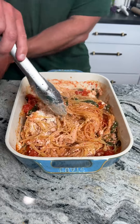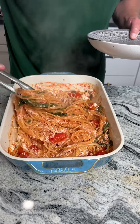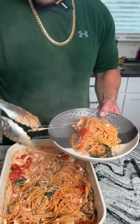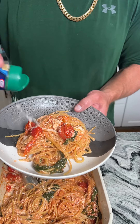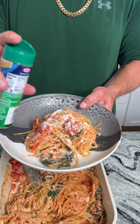Once it looks kind of like this and it's cooled off a little bit, we're gonna go ahead and take a nice little serving. Look at that — and I'm gonna get some of those tomatoes on there because I love me some tomatoes. We're not done yet: we have this amazing parmesan cheese and we're gonna sprinkle that on because you've got to go with parmesan when you do this spaghetti dish.